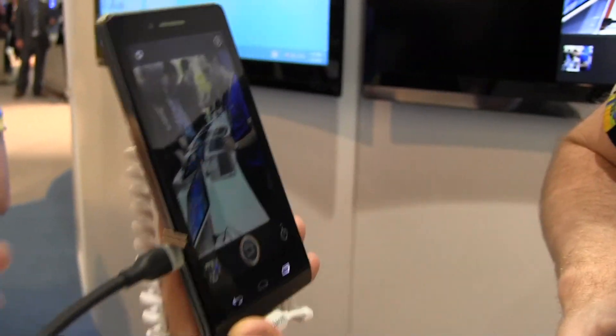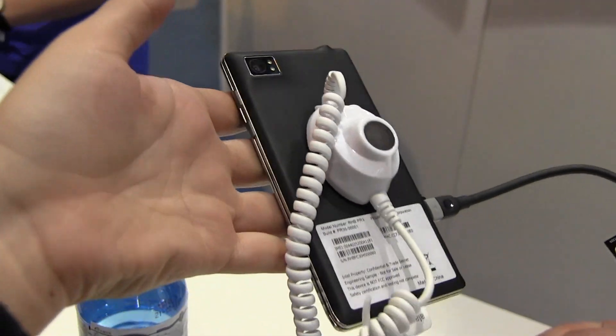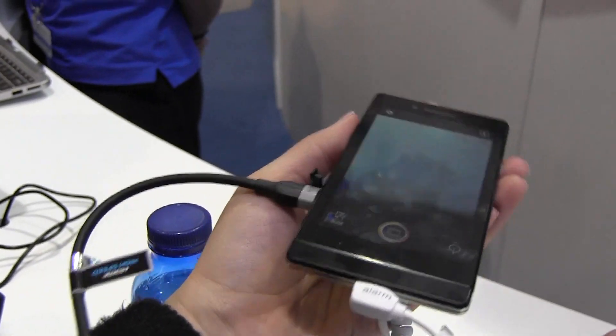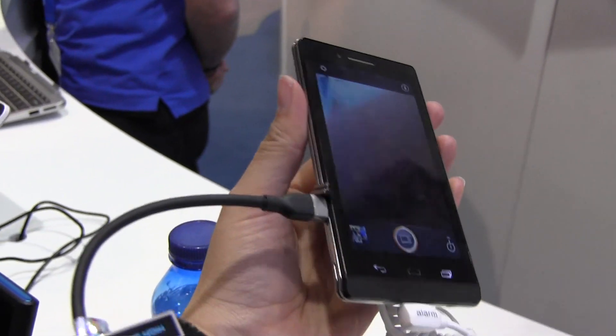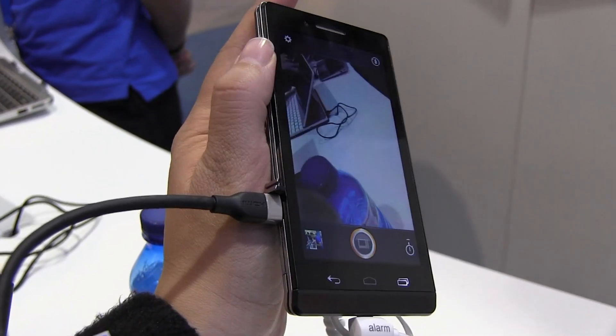So this has just been a quick look at the Intel reference design running Clover Trail Plus. Obviously the case and the dual flash and everything will be modified when whoever decides to make this eventually brings it to market. I'm Nicole Scott from Mobile Geeks, taking a quick look at what's new with Intel.